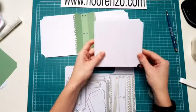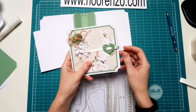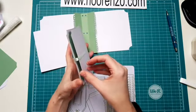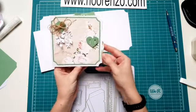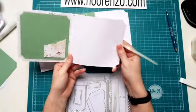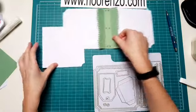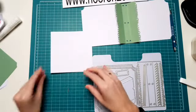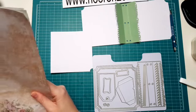En hoe je nou heel leuk dit sluitingje kunt maken. Want ik heb hem vastgezet, dit boekje. Dus als je hem openhaalt, sla je zo je boekje open. Nou, dat ga ik eerst even met jullie doen. Maar voordat we dat gaan doen, wil ik hier natuurlijk een leuk kleurpapiertje op. Dus ik pak even mijn designpapiertjes erbij. Want dat moet ik nog even uitstansen, dat heb ik nog niet gedaan.